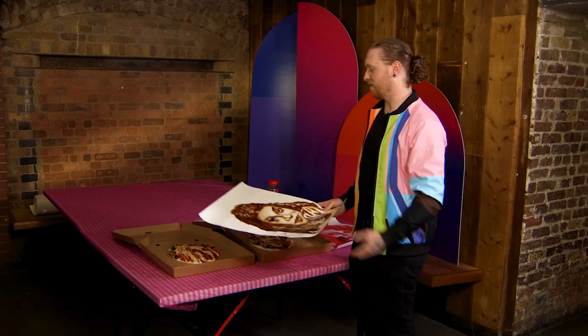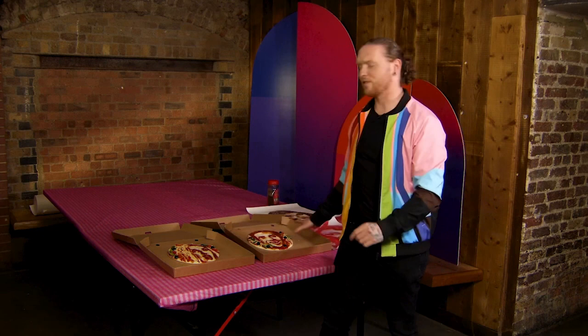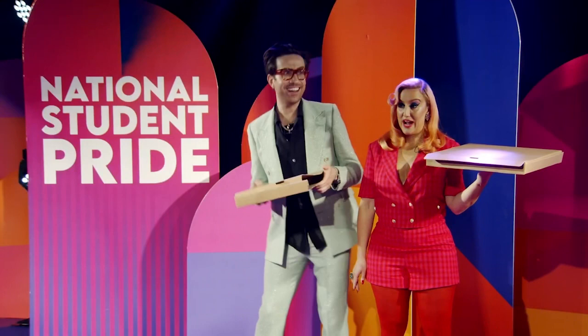The pizza portraits smell incredible, this smells incredible — Lawrence doesn't smell, and I'm sure she's happy about that! Thank you so much to Student Pride for having me. Back over to you guys to enjoy and eat each other's faces. Wow, mind-blowing — thank you so much, Nathan Wyburn!